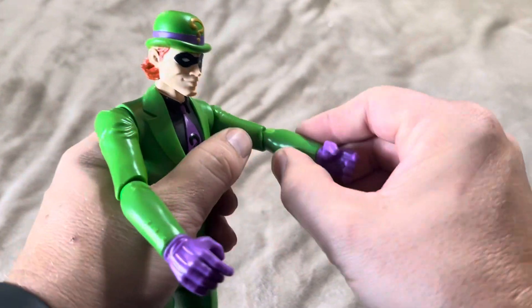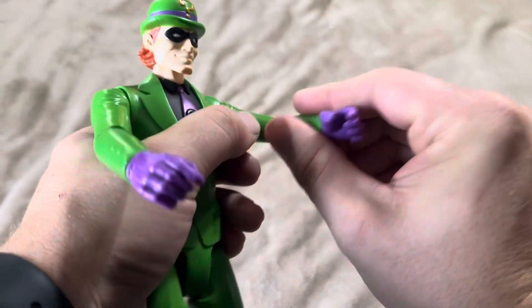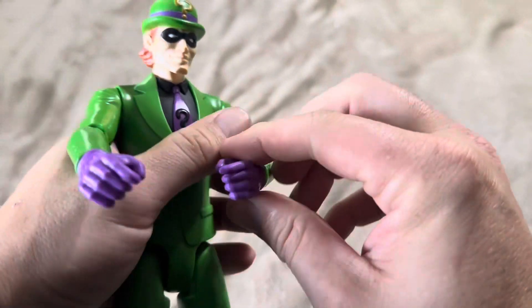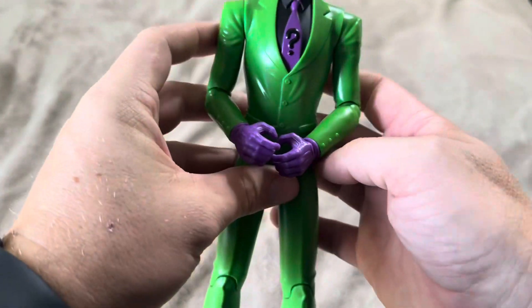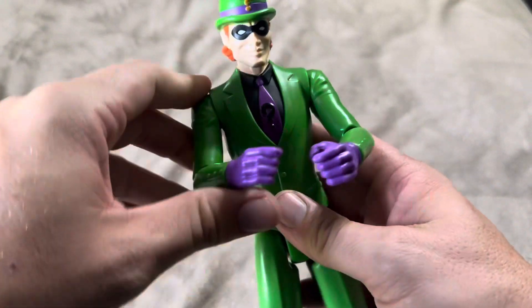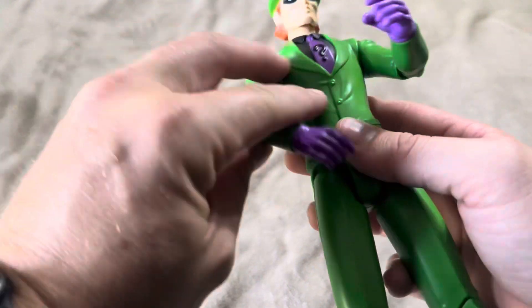The arms do have a lot of articulation as well. You're going to be able to rotate them, move them out, move them in, move them up and down. They're not going to move all the way in to the body — the furthest they'll move in is right around like that. They're not going to move all the way into the chest; there's no way to get them there just because of this part here that's blocking it from moving.